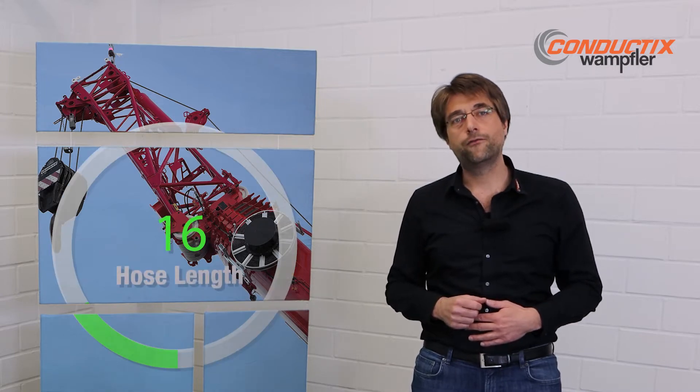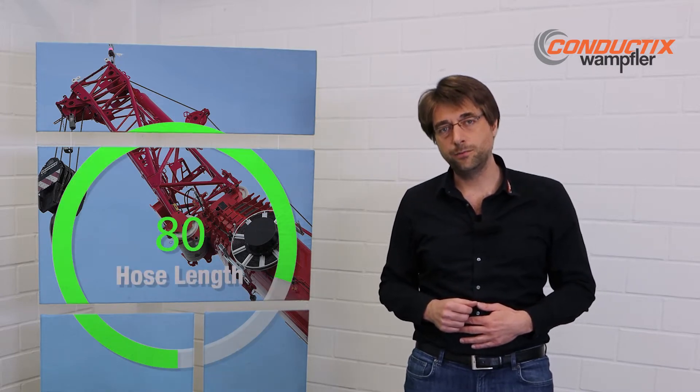In parallel, we have increased our capacity and have been a trendsetter to deliver the first reel with a spring drive for a hose length above 80 meters.